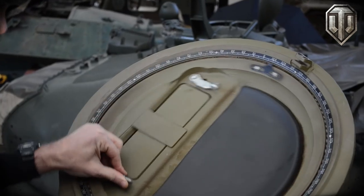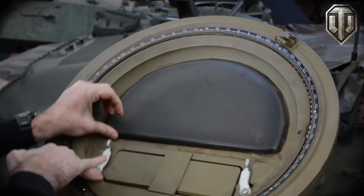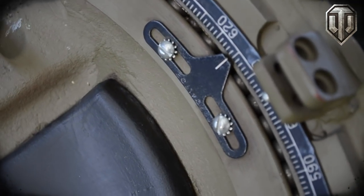Another feature about the hatch is that it has a periscope mounting, if you wish to install a periscope, and the entire interior is mounted on roller bearings together with an azimuth scale, so that the Commander could tell with great precision what it was that he was looking at in relation to the turret's gun.